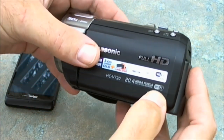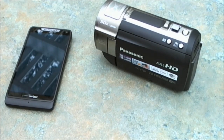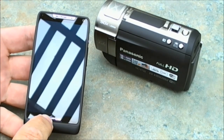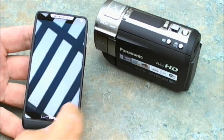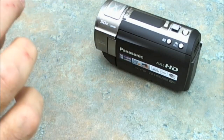When you do YouTube videos and you're your own cameraman, sometimes it helps to have Wi-Fi. I found that one of the features is taking control of the camera with your smartphone. First of all, let's power up the smartphone.